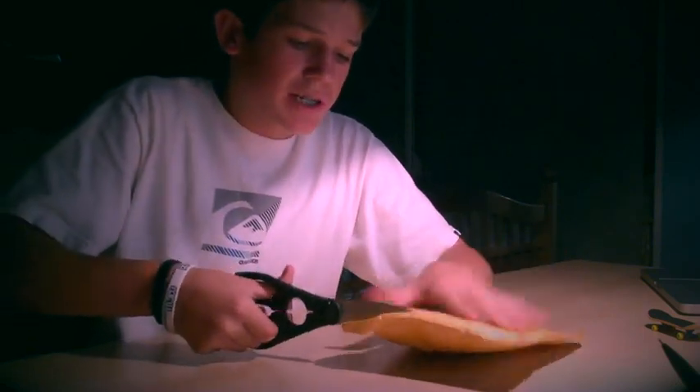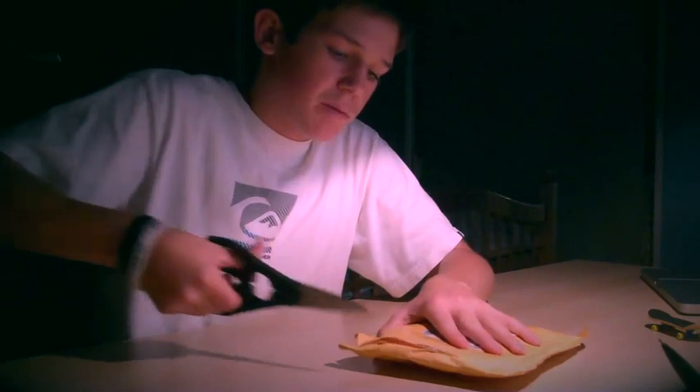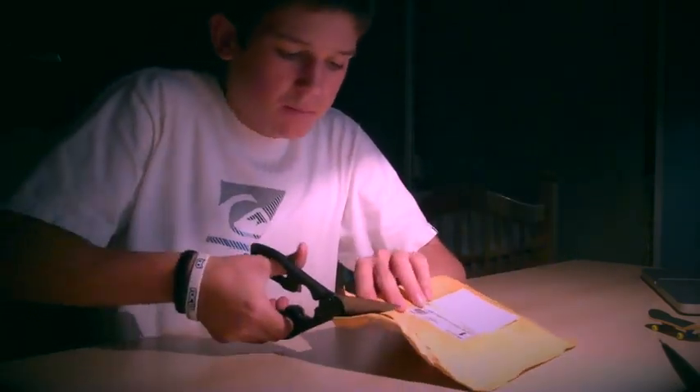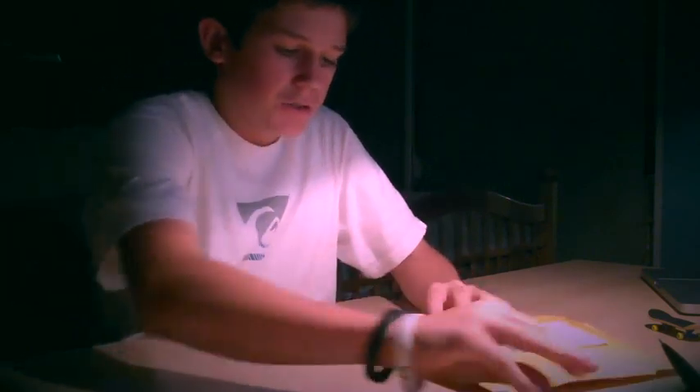This board is actually not for me. This is for my friend Kyle. He's been begging me to get one for him because he doesn't have a credit card or debit card, whatever you guys call them. So this one's for my friend Kyle.